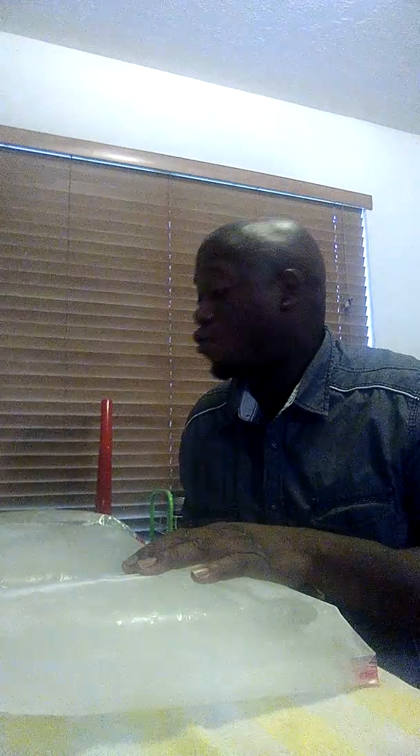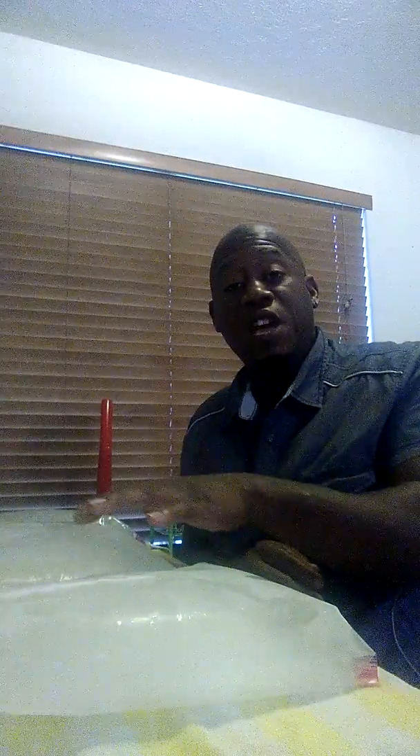Then once you have this full frozen block of ice, you're in a safe place. Because now you have something to store your food. If you got a cooler, you can freeze three of these and put them on the bottom of your cooler.